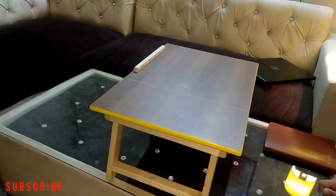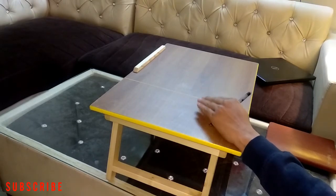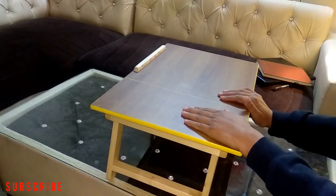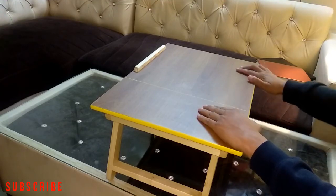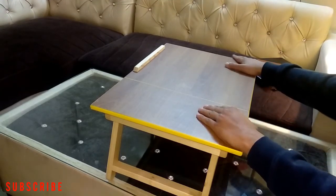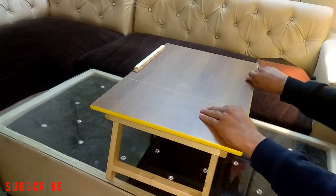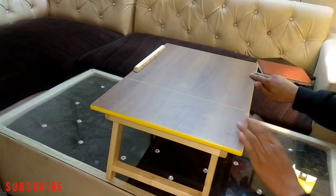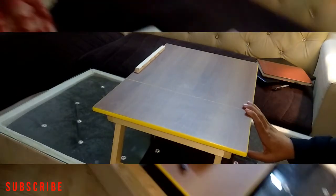I'm going to use this table for working and studying only. The quality of this table is really good — it's been a month and I found nothing wrong. If you are planning to buy any kind of study table or laptop table, you can go ahead and buy it from your local store or local market. The price, as I told you, is 650 rupees.